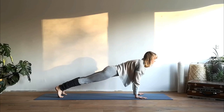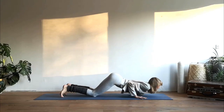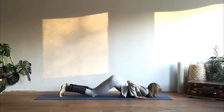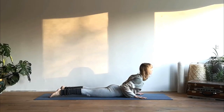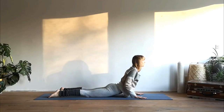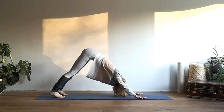Inhale come to a high plank position and take your knees down, chest and chin down to the mat, lift up your sitting bones high, bring your shoulders away from the ears. Exhale release, inhale lift up your upper body into cobra pose — elbows close to the body. Then push yourself further, tuck your toes under, and exhale into downward facing dog.